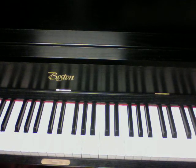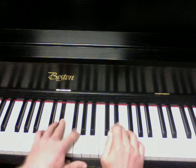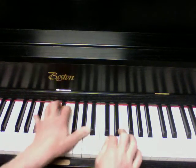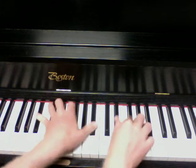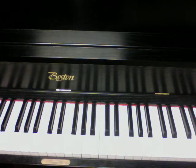Anyways, the melody starts on E-flat. I'm just going to go ahead and play it so you can get an idea of how it sounds.